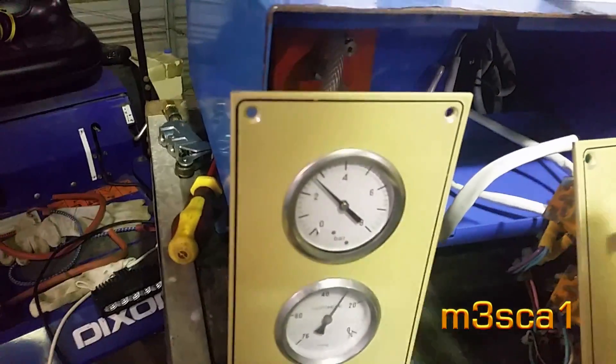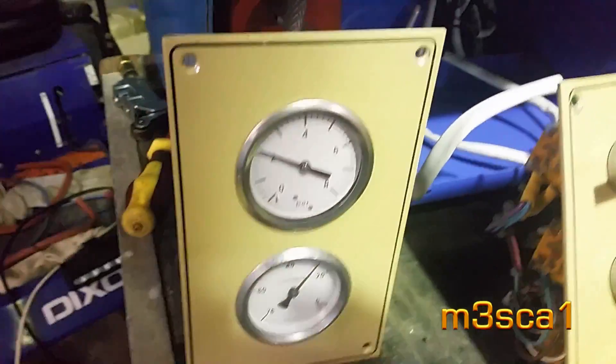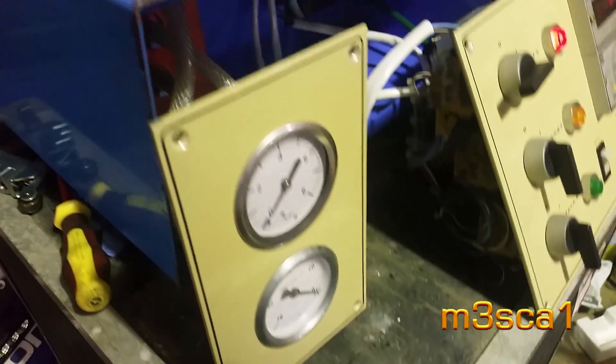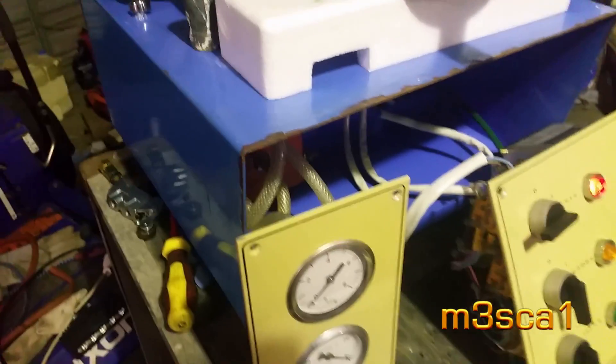We're pulling vacuum — okay, let's just see what happens. We're holding vacuum, and it reversed — perfect! Excellent. Thanks for watching, more to come.